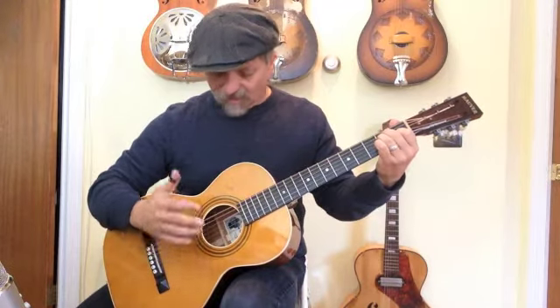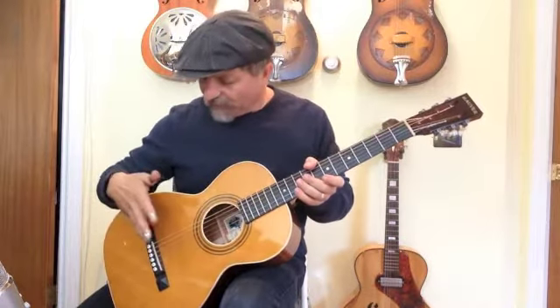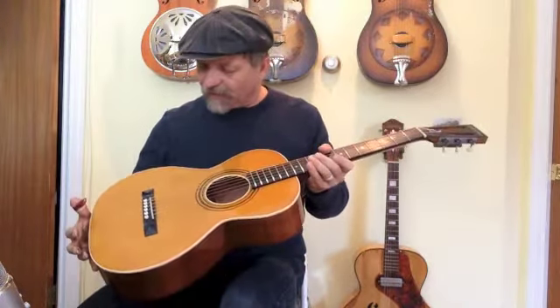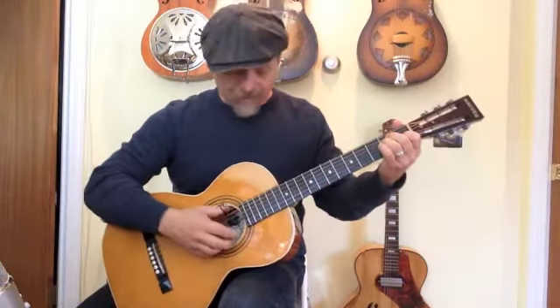So as you can see, it's got that real nice sound to it. It has an ebony fingerboard as well as an ebony pyramid style bridge. So it's just a wonderful instrument and I'm real happy with this thing. Mike does a real great job.